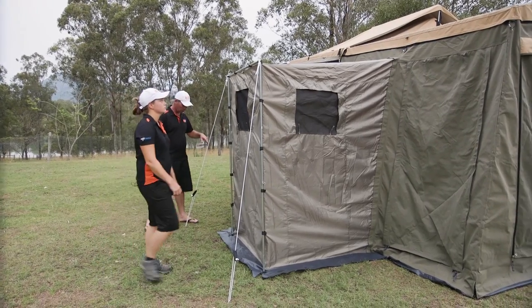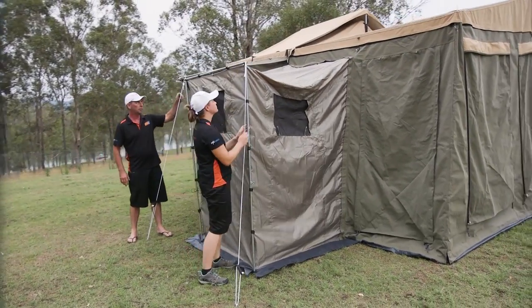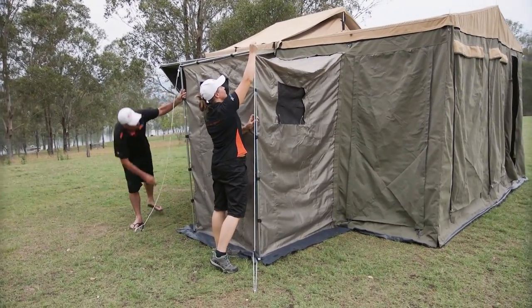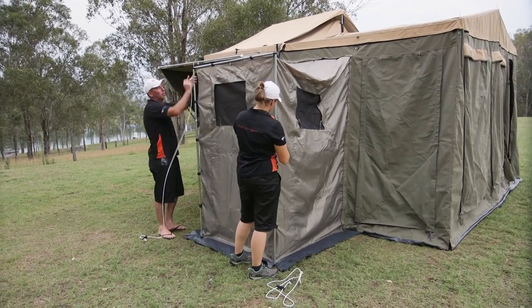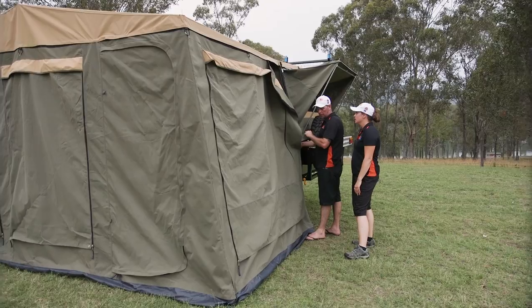With the shower tent, always pull these down first. Because this sits on the annex wall and it stays attached to the annex walls, it's always better to pull that down first. Just take your pole work out. Don't forget your little Velcro tabs. Now I'm going to take the walls out and fold them away.